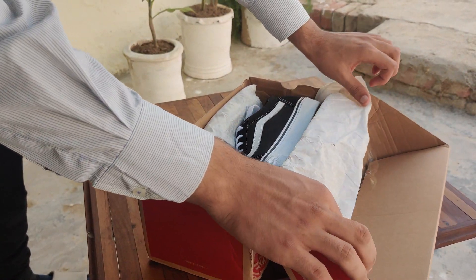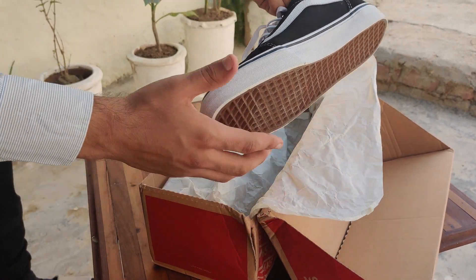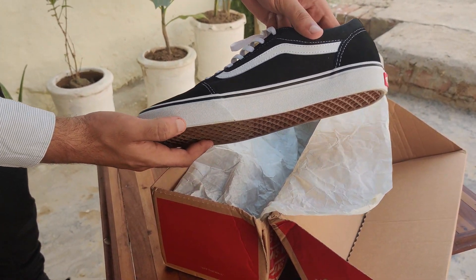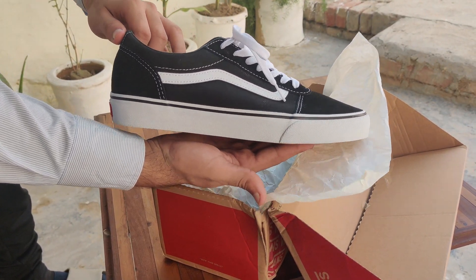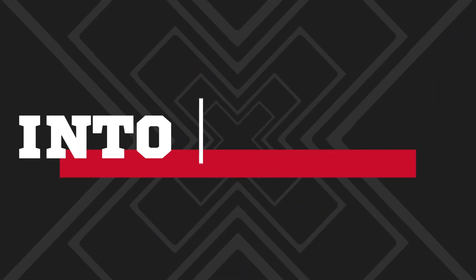Here we go. You can see the shoes nicely wrapped in paper, and here's the shoe itself. Gotta say, it looks like an absolute banger. Other than the shoes, there's nothing inside the box. So let's get into the review.